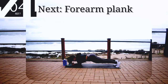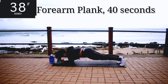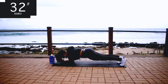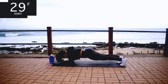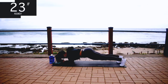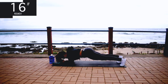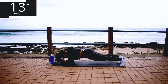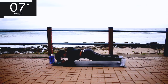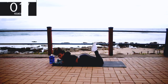Next we've got a forearm plank — get down onto your mat onto your forearms. Keep your back nice and straight and hold it. Hold it, you're halfway there. Hey, I said hold it! It's almost over. Take a 10 second rest.